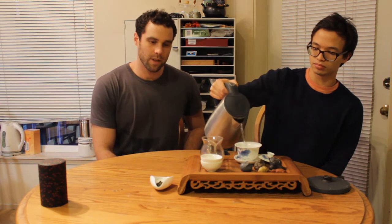So we're going to preheat all of our tea ware. And yeah, I'm excited to try this out.